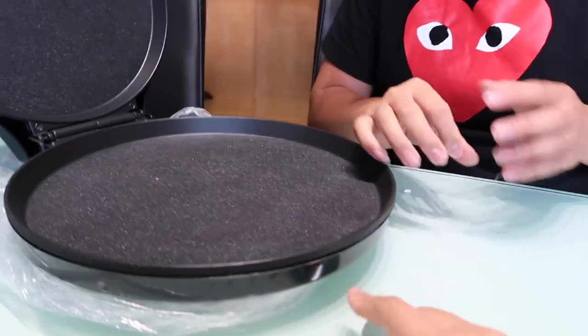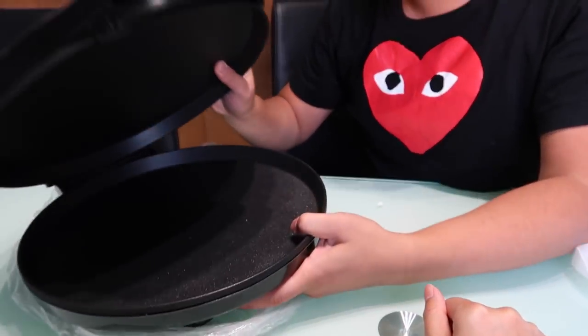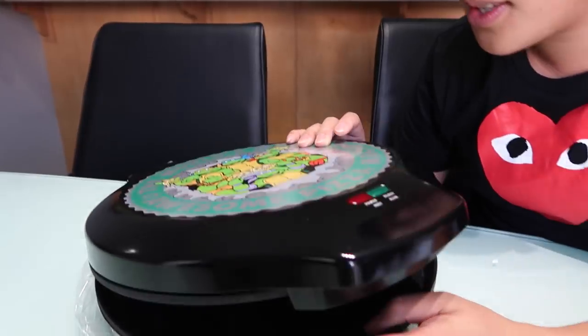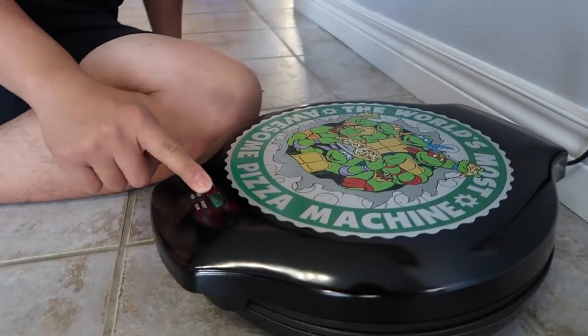Let's open it up and see what we're working with. It seems pretty simple — you just plug it in, and when it says it's ready, you stick your pizza in. That's so easy. This seems simple enough. Do we even need to clean this? It's getting really hot. We'll close it and wait until these two things light up.